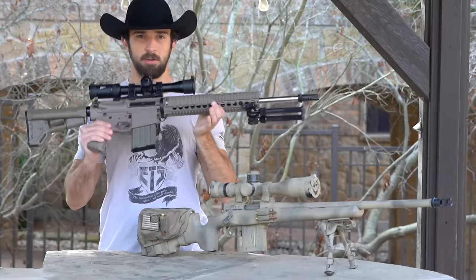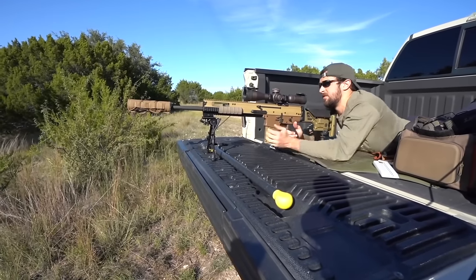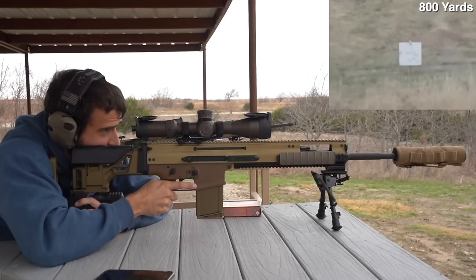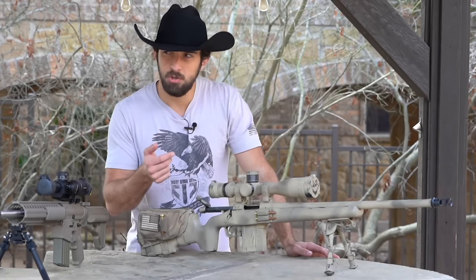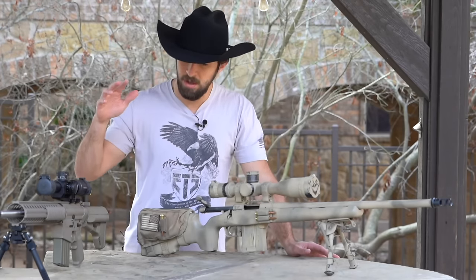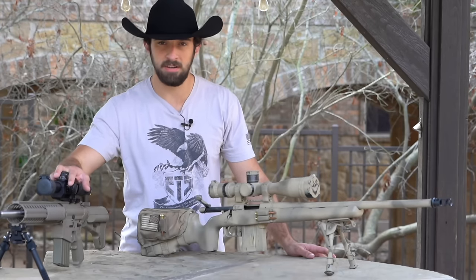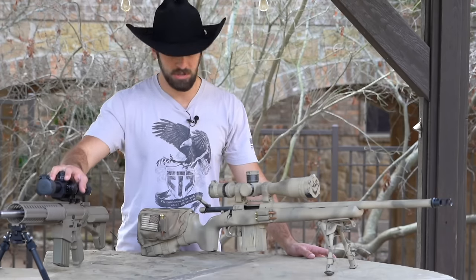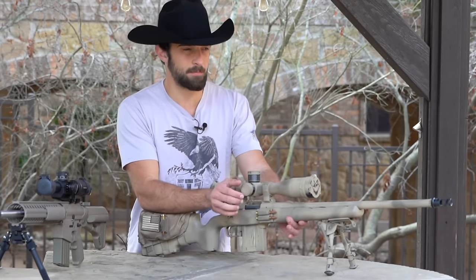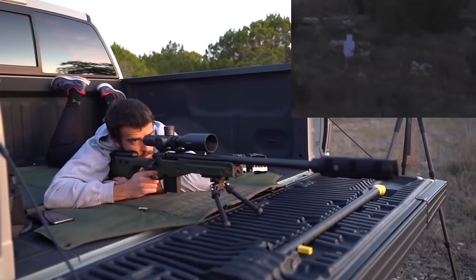The first decision is bolt action or semi-automatic. Semi-automatic: one pull of the trigger, one shot fired, and you can have box mags — 5, 10, 20, 30 rounds. There are also bolt actions, which are my choice. They both give you very different feels of long-range shooting but are both really fun. You can engage or re-engage targets a lot quicker with semi-auto, so if you're doing long-range feral hog hunting or predator hunting, that might be your choice.